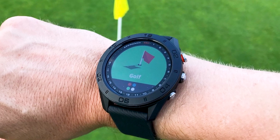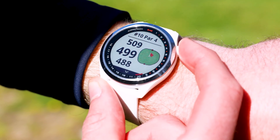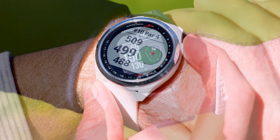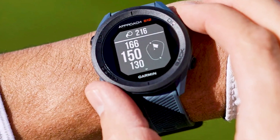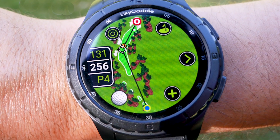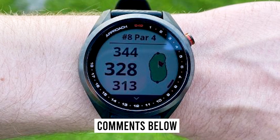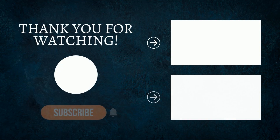And this wraps up my review of the top 10 best golf GPS watches. Thank you for watching this video. Nothing helps my channel more than you watching until the very end. These videos do take a long time to make, but are a labor of love. If you enjoyed this type of content, let me know in the comments. And remember, time is your greatest asset.